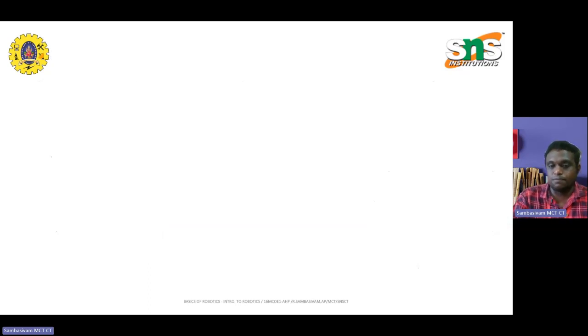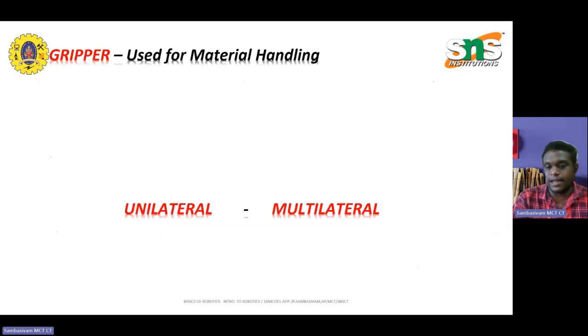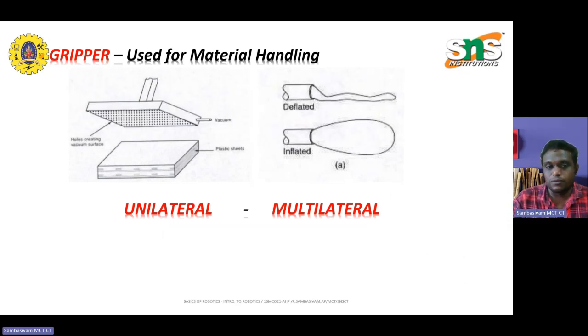For grippers used in material handling, there are two types: unilateral and multilateral. Unilateral grippers pick objects using vacuum without any gaps. In multilateral grippers, a position change is obtained — if deflated and then inflated with air, we can pick or remove objects.